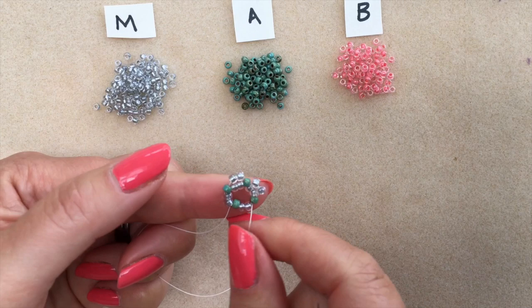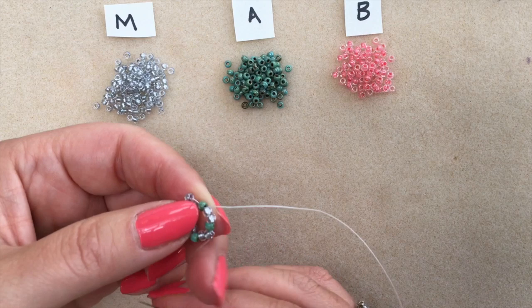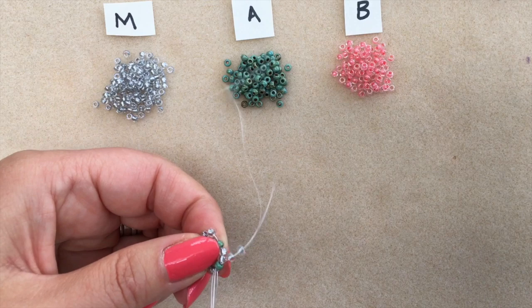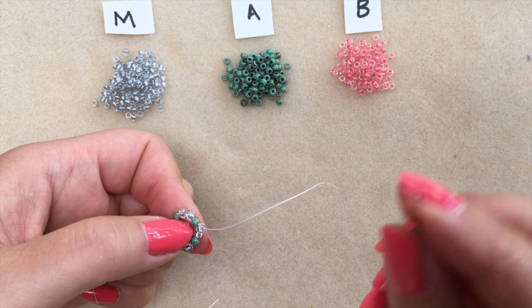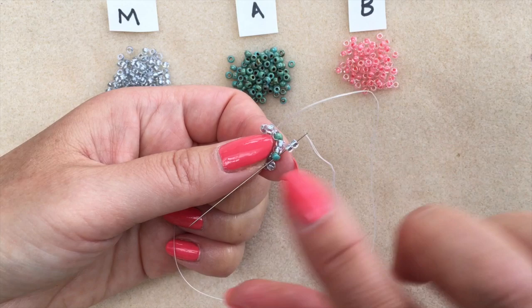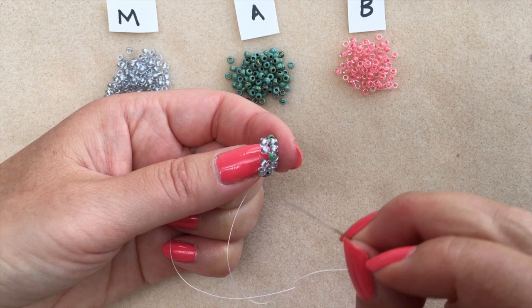This is how I'm going to continue for the whole of this second round — just picking up my main colour beads and passing the needle through the accent beads. I've got one more lot of two to do and then I will have finished round two. Pick up two of my main colour and pass through the accent bead. You can see as I pull tight how those beads are pulled up into a little tube form, and when we do round three the tube will form even more.